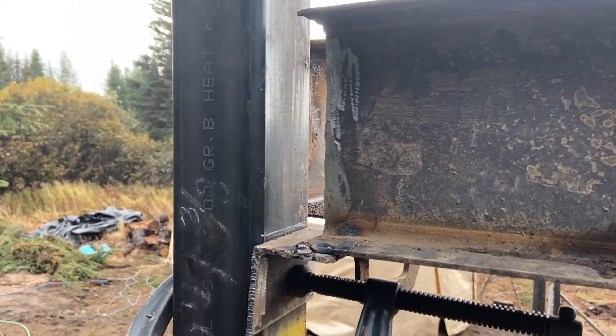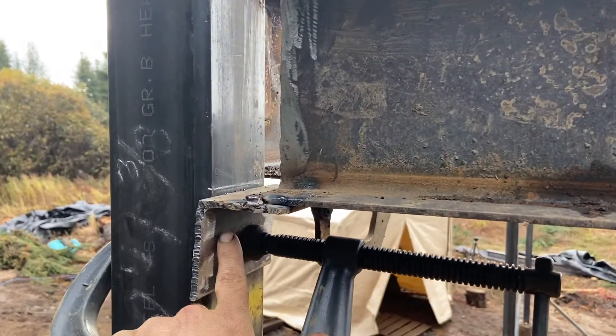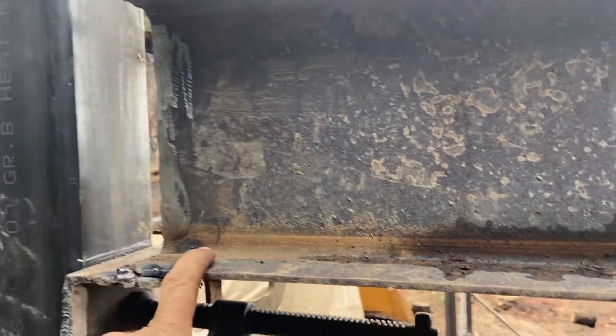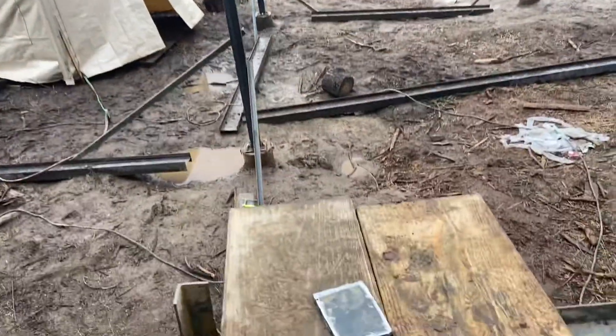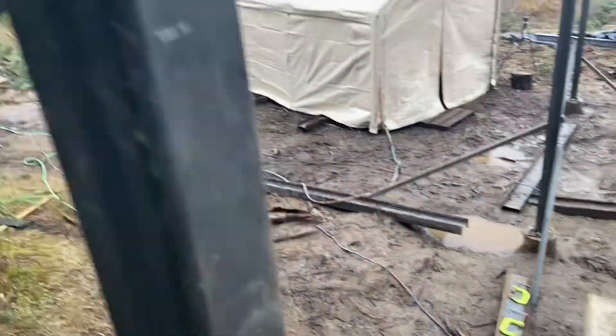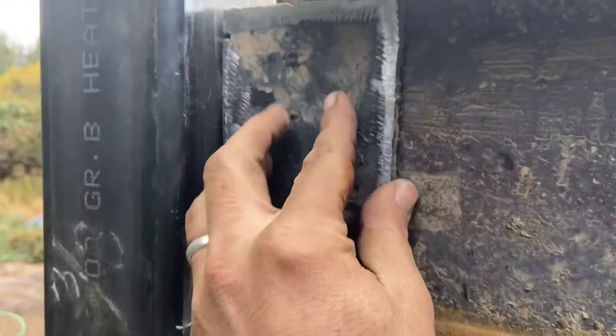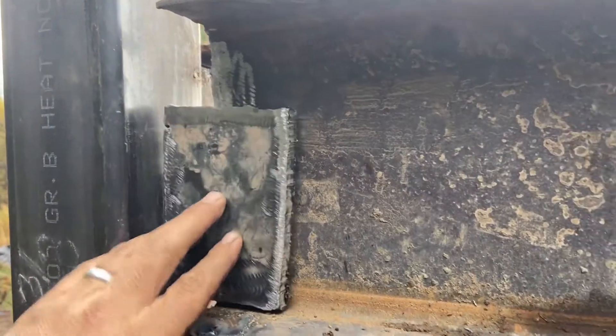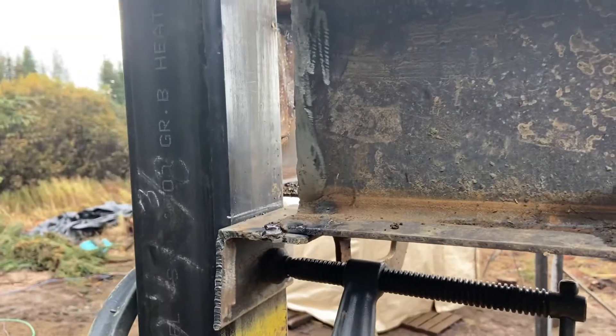This is how I'm doing almost all my connections. We're just putting a seat lug, landing the beam on it, and then slapping a plate onto that and welding it all up. That is how we're making almost every connection — fabricating a welded connection.